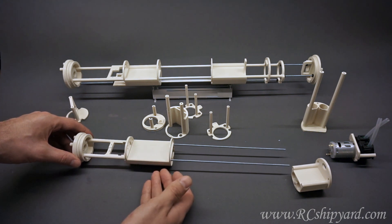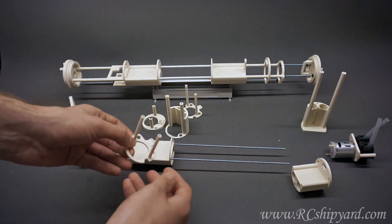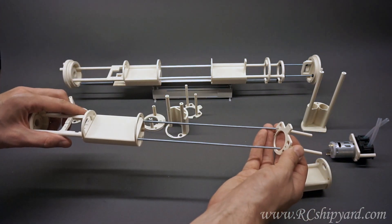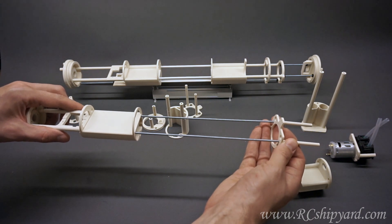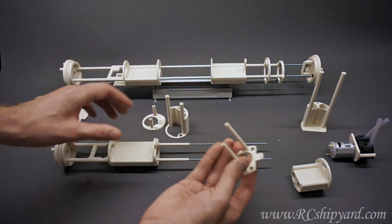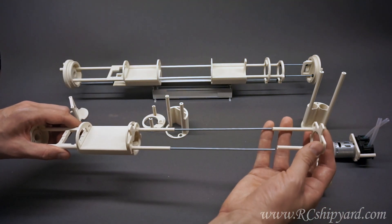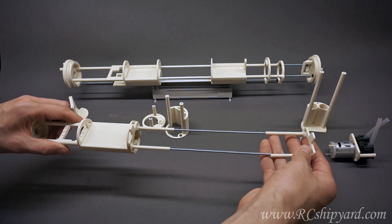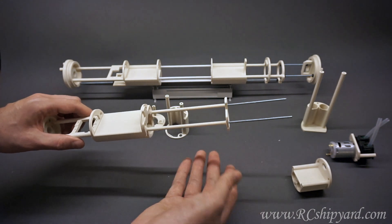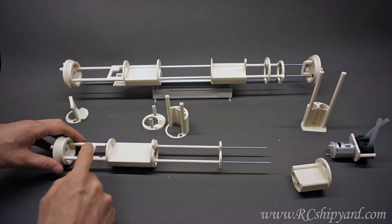So you need some space for the ballast tank. Let's use for example this one — this is a spacer which you slide in nicely. Then you take another one if you want, or you don't have to. You can have a very small ballast tank, but let's say we want a bigger one. It fits. So we have the space for the ballast tank, the battery, servos, and the motor.